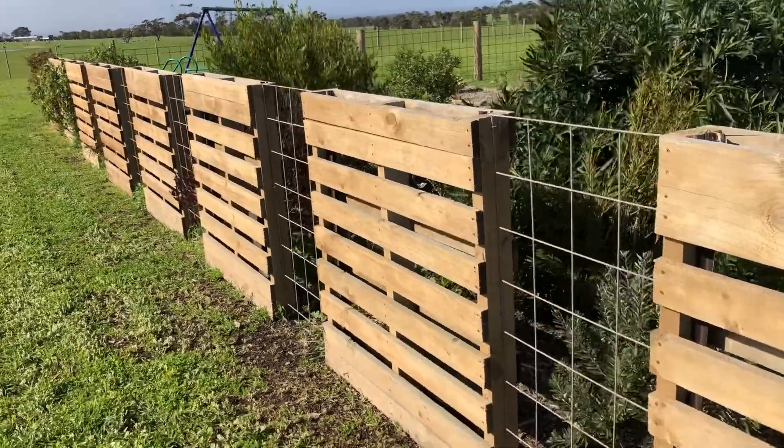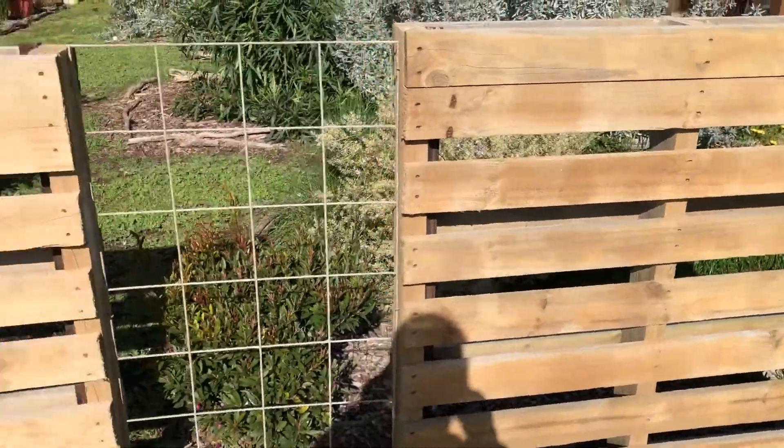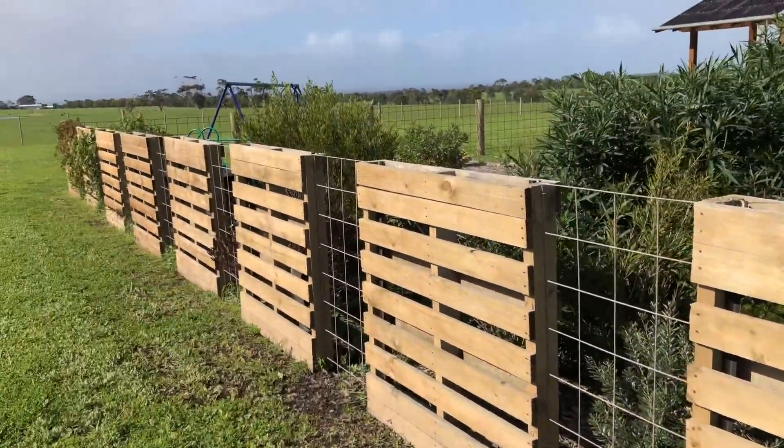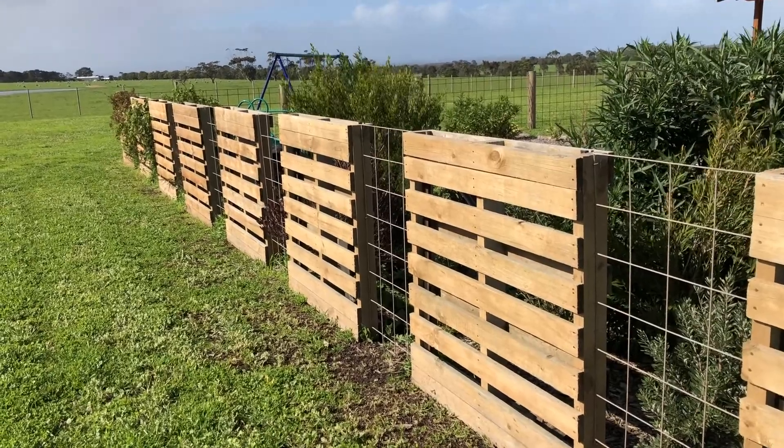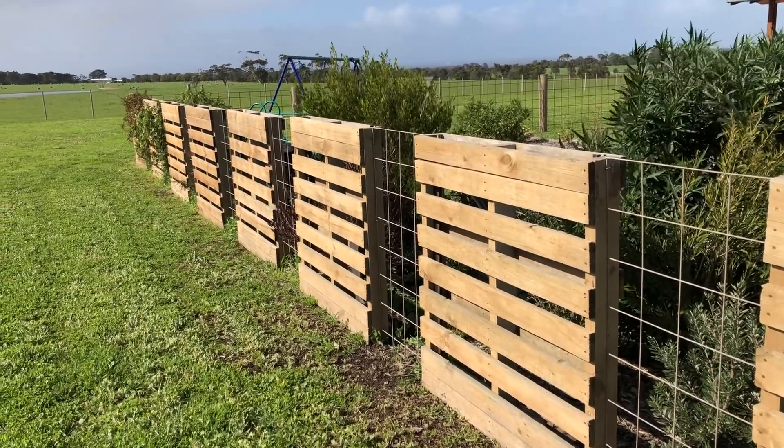I'll wander back and show you what it looks like from a bit of a distance. But up close, it's nice and sturdy, and it really is a bit of a feature fence which has cost them virtually nothing, but it looks really, really substantial.